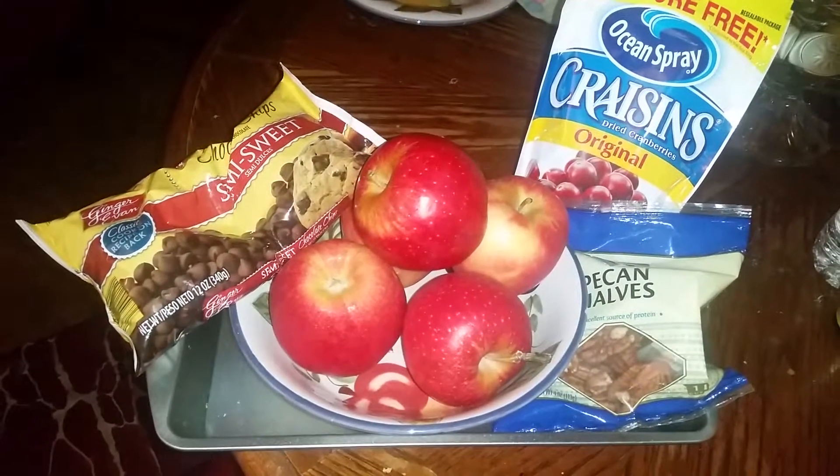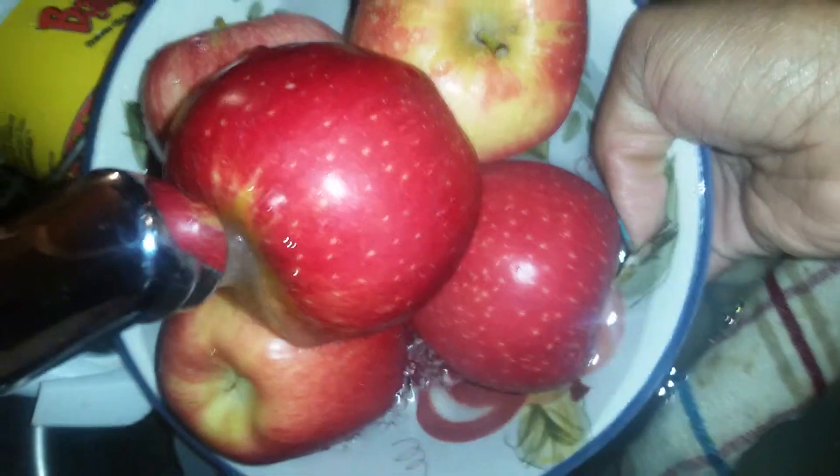These are your ingredients. You will often need plastic wrap.